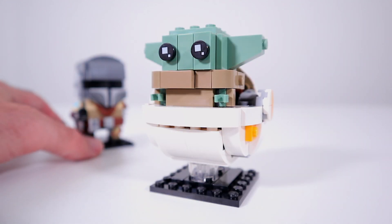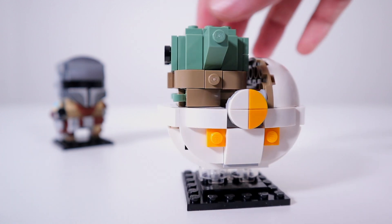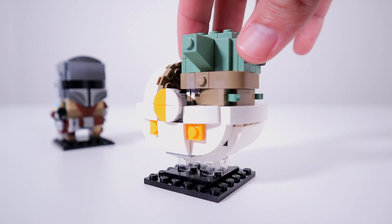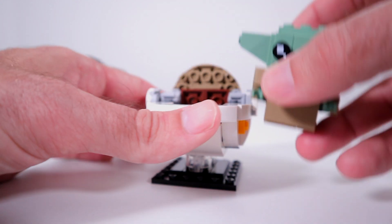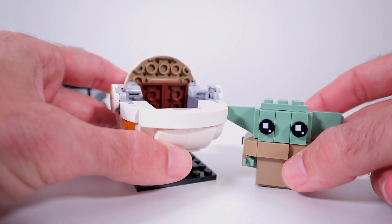As for Baby Yoda — or the child, or the asset, whatever you choose to call him — he is as simple as you would expect for the Brickheadz medium. He does come with his signature hover pram, and it is hovering on a couple of clear blocks. Baby Yoda himself pops out of his pram, so you can see that these are two completely separate pieces.